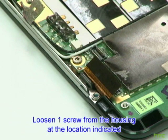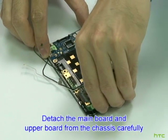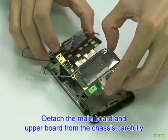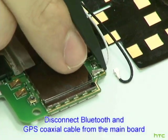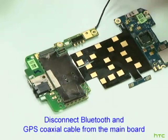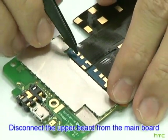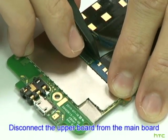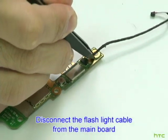Loosen one screw from the housing at the location indicated. Detach the mainboard and upper board from the chassis carefully. Disconnect the Bluetooth and GPS coaxial cable from the mainboard. Detach the Mylar from the mainboard. Disconnect the upper board from the mainboard. Disconnect the flashlight cable from the mainboard.